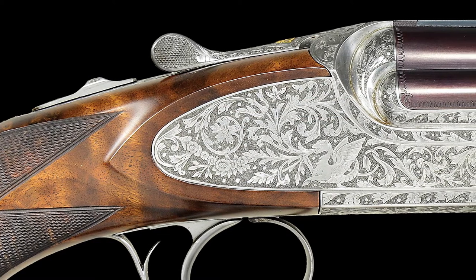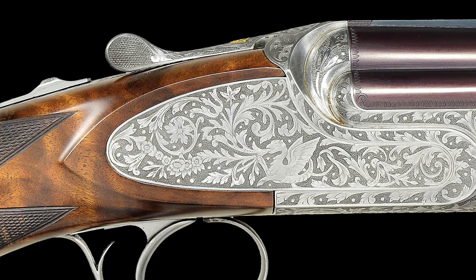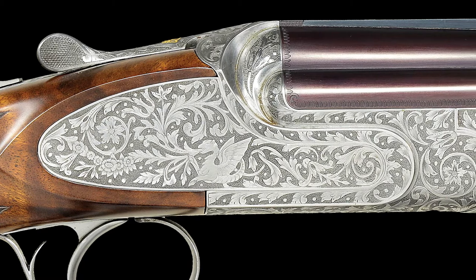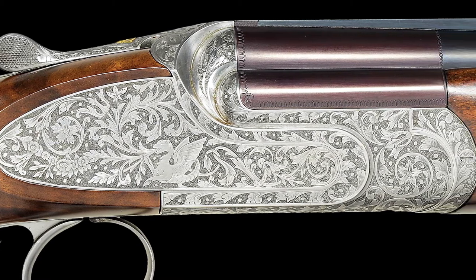The coin-finished FAMARS Excalibur type action with removable trigger group is also fitted with ornamental side plates. The action and lock plates are engraved with near full-coverage, very nicely cut semi-relief large acanthus scroll with some floral highlights on the side plates.